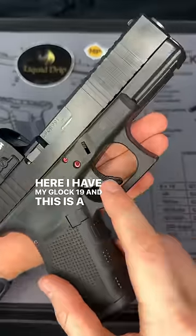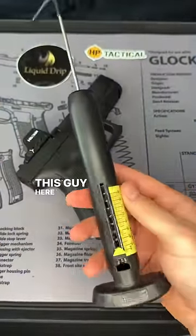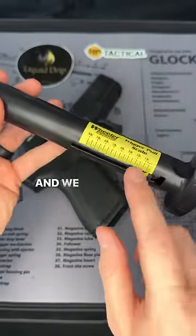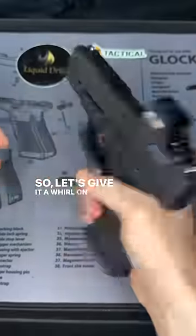Here I have my Glock 19, and this is a stock trigger, but I have replaced the connector on it. So it's supposed to be a lighter trigger pull. This is the Wheeler manual trigger gauge, as you can see, and we have a scale here for how many pounds the trigger is. So we can basically put this on the trigger, give it a pull, and it'll tell us what the weight is. Let's give it a whirl on the Glock.